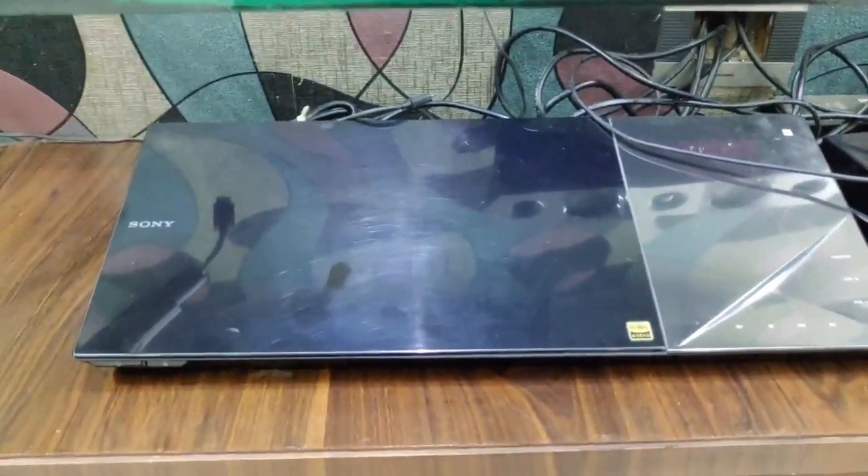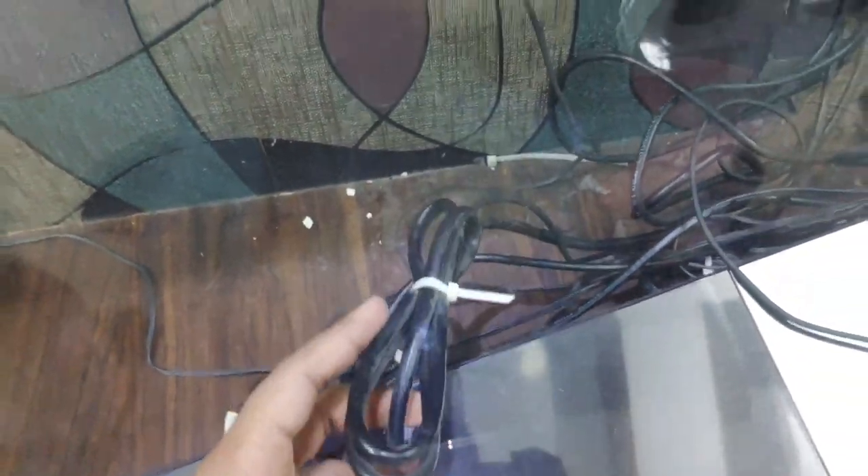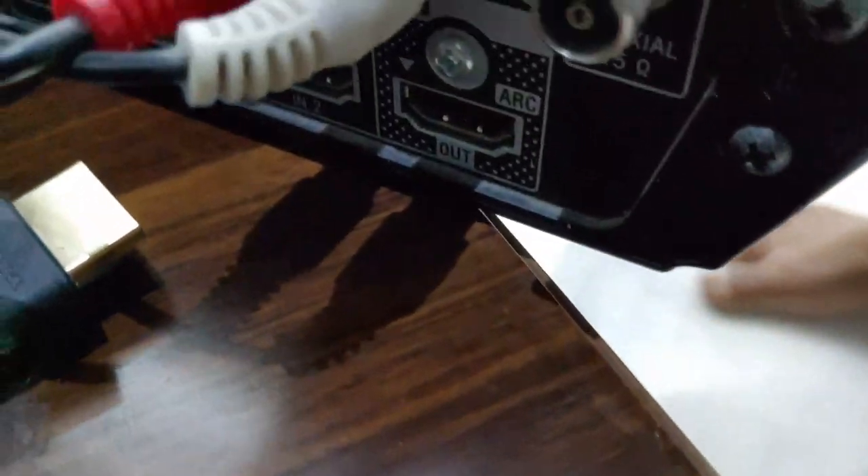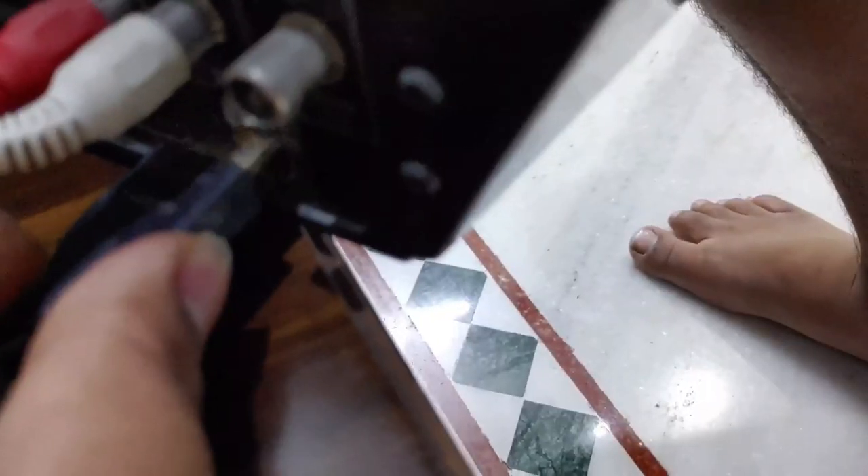So first, connect the HDMI cable to your TV on the ARC port on the back side of your TV, and connect the other side of the HDMI cable to the ARC channel on the home theater. You can see the ARC channel on the home theater right here — connect this port in there.